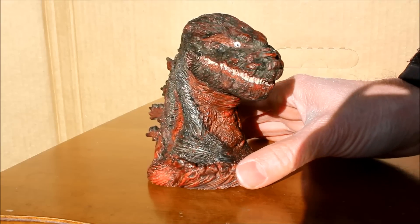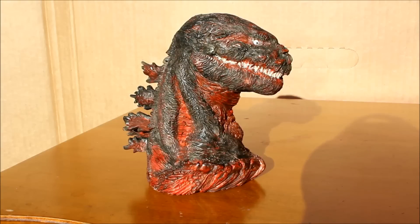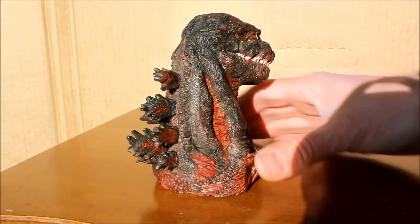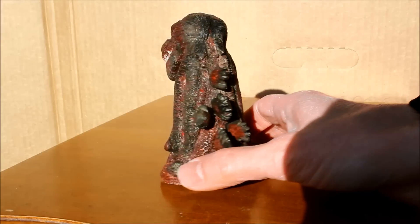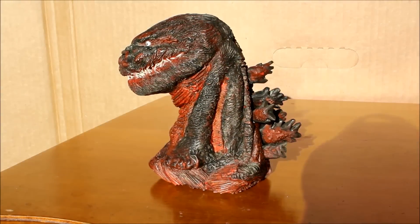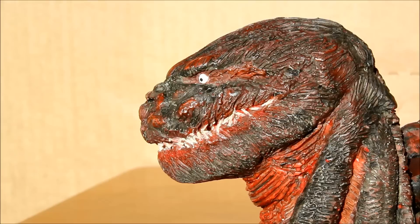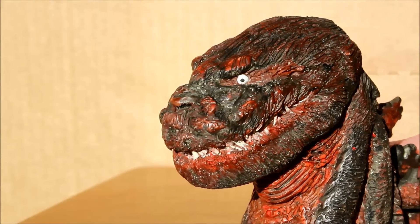Another great benefit of getting a hand-painted sculpture is that the eyes are painted correctly, as opposed to a factory made Godzilla figure. A lot of factory made Godzilla figures, the eyes are just painted in some weird fashion, rather haphazardly where it just doesn't look right — the pupils are looking in strange directions, and it's all just disturbing and sad. Here, it's just right. He's looking the right way. So I'm very pleased about that.